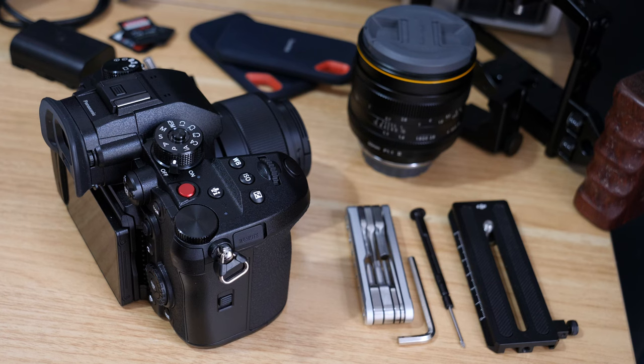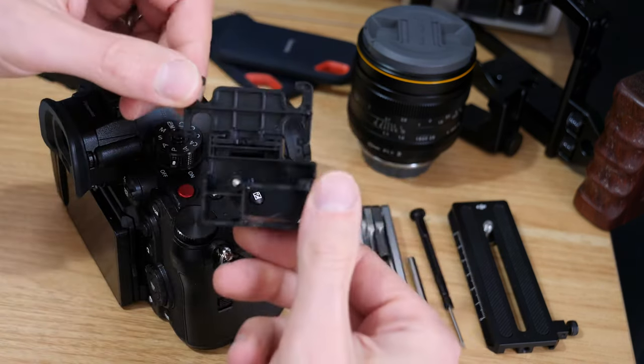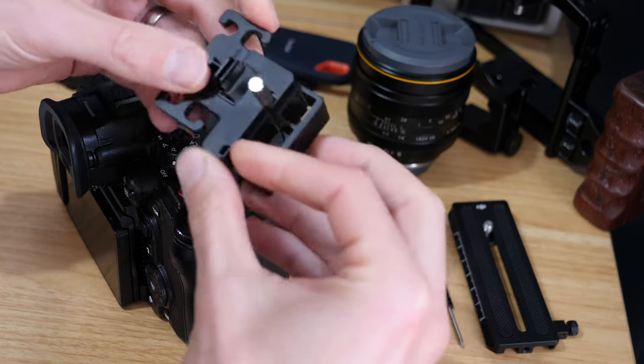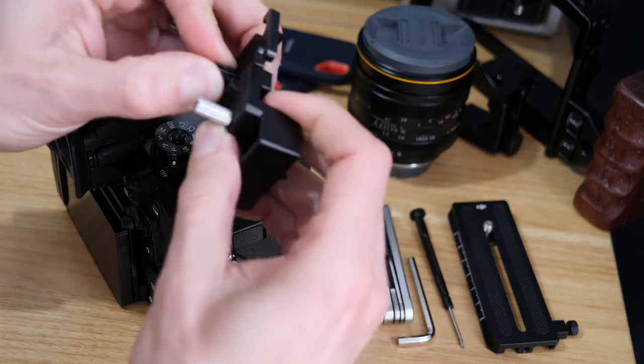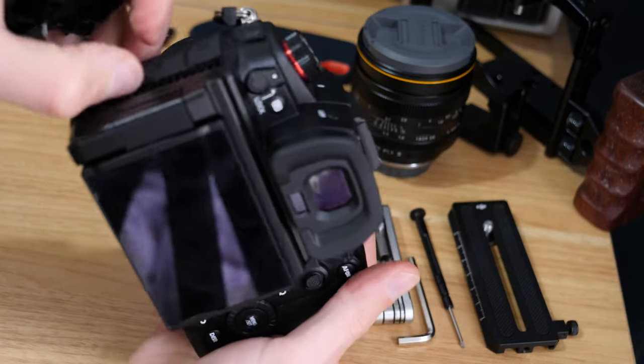In today's video we're just going to talk about using the cable holder for the Panasonic GH6. When you get the camera you probably notice that you get this piece in the box, and essentially it's just a piece that you can use as a cable tidy for the camera.